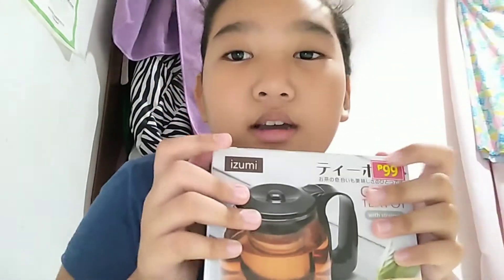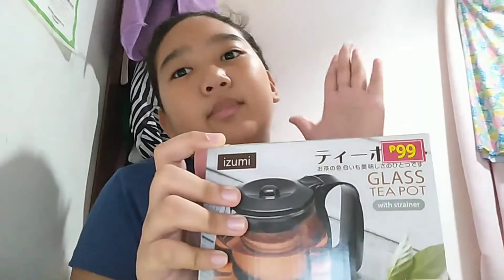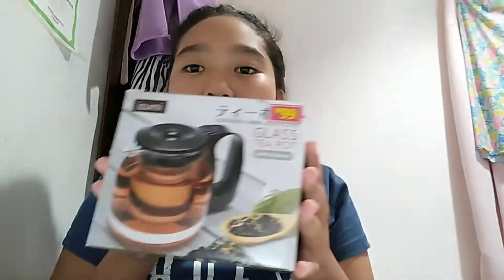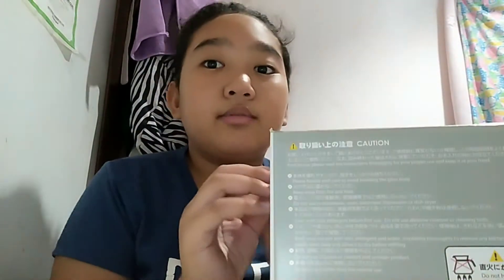Two hours later — so guys, it comes in this glass teapot-style box, but don't worry, it still has a bubble wrap layer inside. There's still another layer in there too, and I'm so excited to open it. It's really safe — it has tape everywhere — so yeah, I'm super excited!